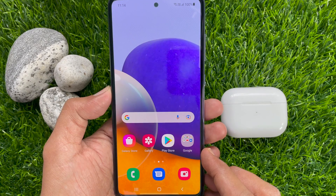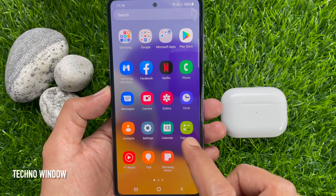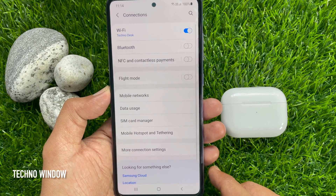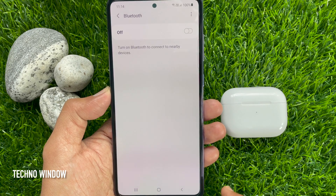First, from the Samsung home screen, swipe up to access the app screen. Then tap Settings. From Settings, tap Connections. Tap Bluetooth, then toggle on Bluetooth.